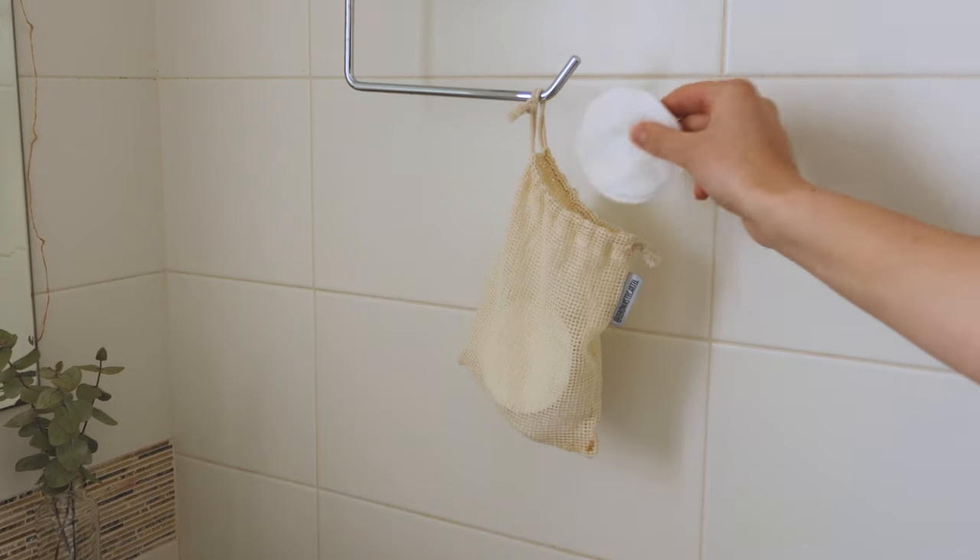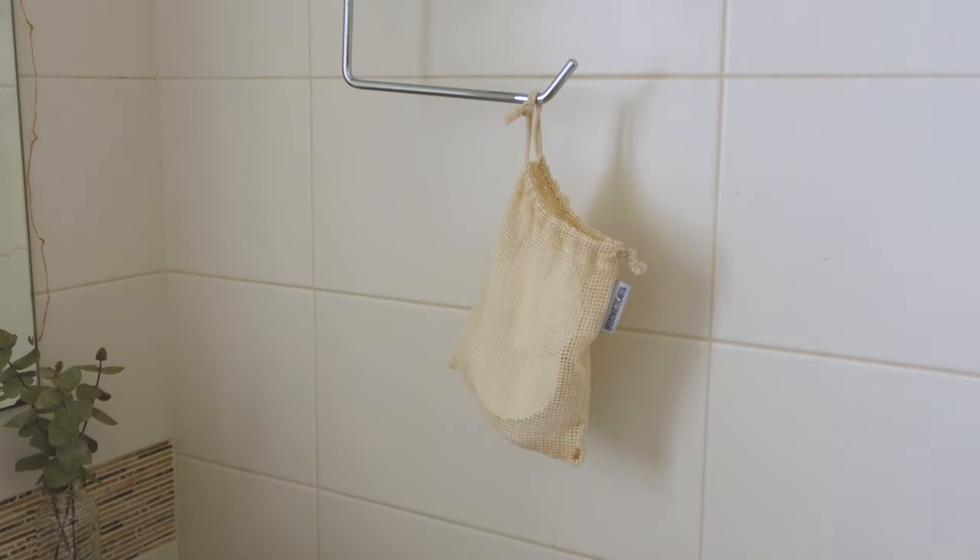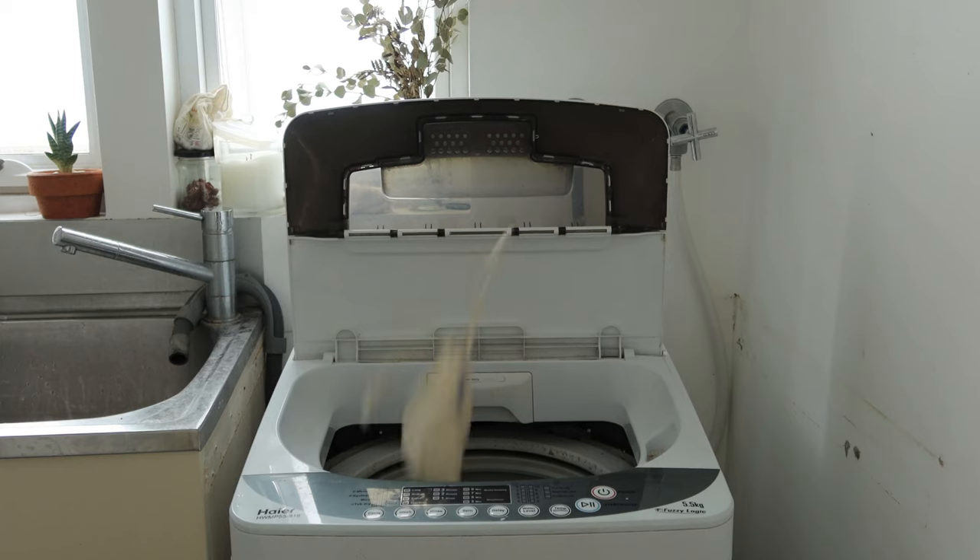This has changed my life — I was just leaving them saturated with makeup in the bag and then chucking them in the wash, but adding soap right away makes a world of difference. Then I'll pop my used cotton round in the bag, and when it's full or I'm halfway through my rounds, I'll pop that in the wash and hang them out to dry.